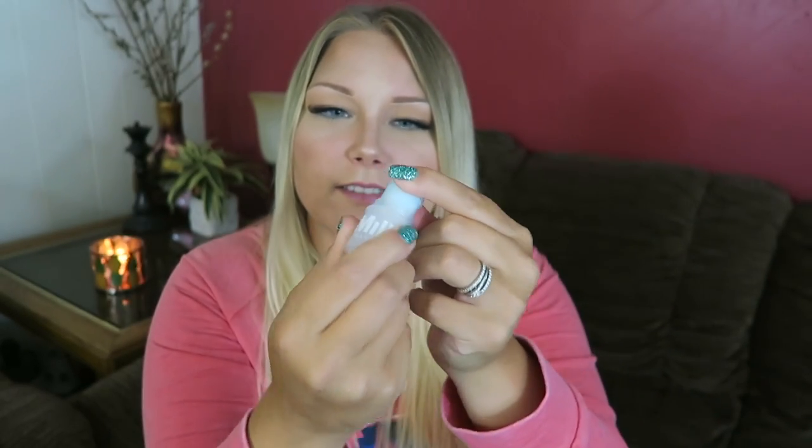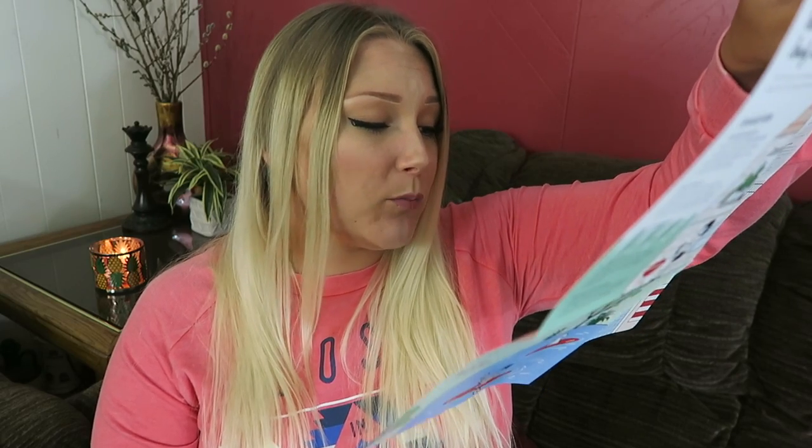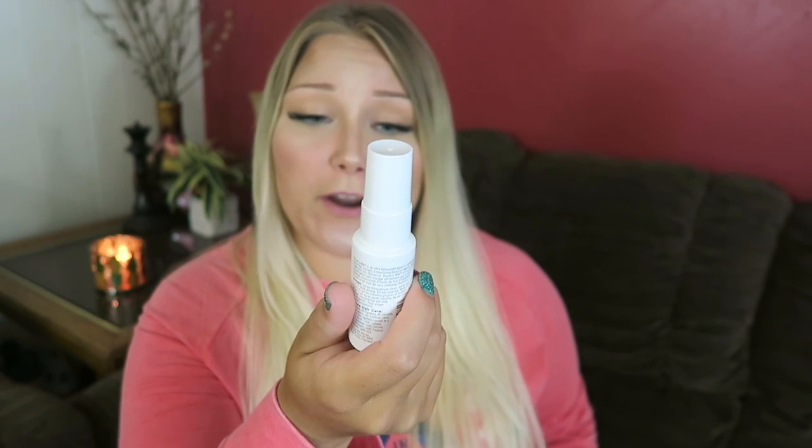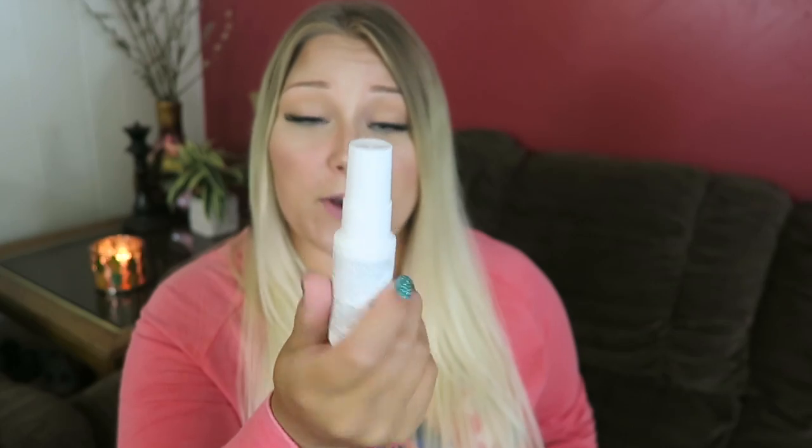Next is Milk Makeup — it's some sort of stick that doesn't really smell like much. It's the Cooling Water Hydrating Gel Stick — it refreshes and soothes skin for a quick boost of moisture when you're on the go. So it's like an on-the-go moisturizing stick. Before applying makeup, you slather it all over your face, neck, body, and eye area, and you can keep it in the fridge for an icy cool treat.